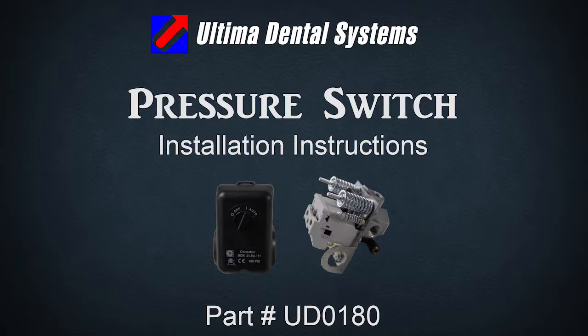Welcome to Ultimate Dental Systems' instructional video on repairing the pressure switch.